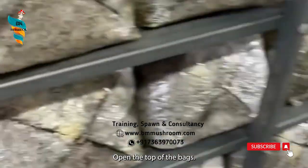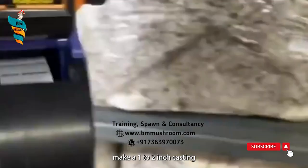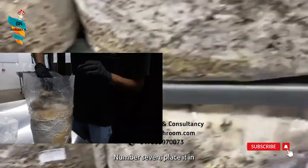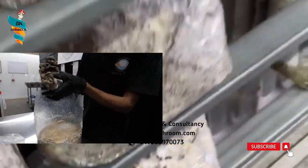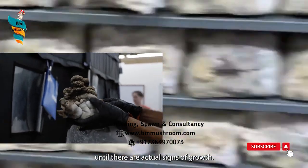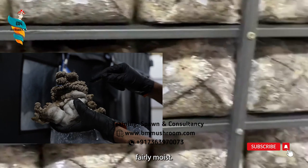After 2 to 3 days, open the top of the bags. Number 6: make a 1 to 2 inch casing over the substrate. Number 7: place it in a well-ventilated room that is not directly exposed to sunlight. You won't need to worry about light until there are actual signs of growth. Use a mist spray to keep the substrate fairly moist.